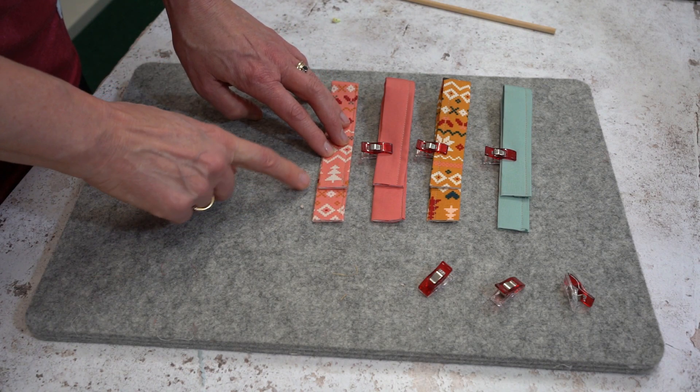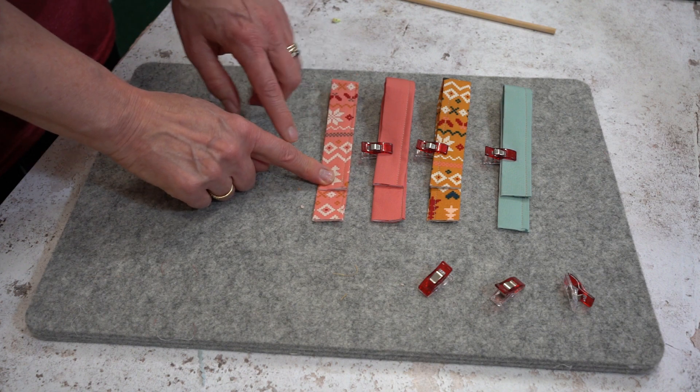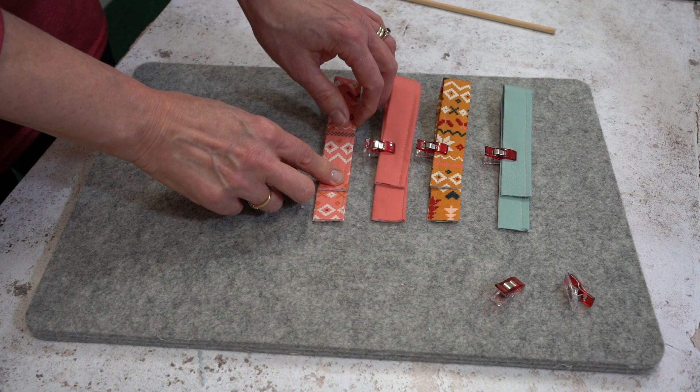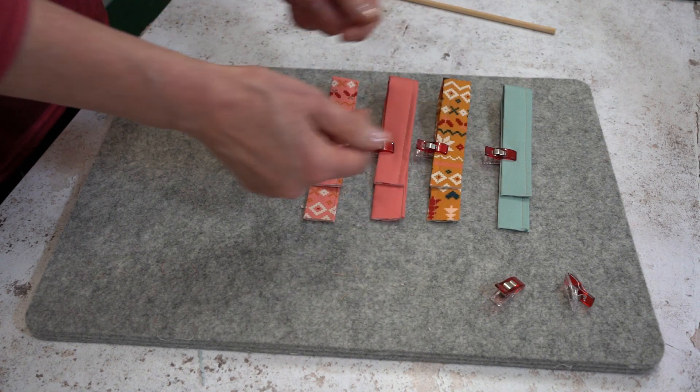Once you've finished stitching, you're going to fold each of the strips in half with about an inch of overlap, then just get a quilt clip and pop it in place. Do that with each one.